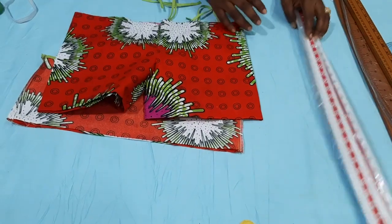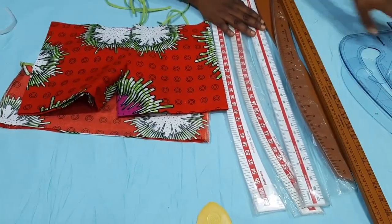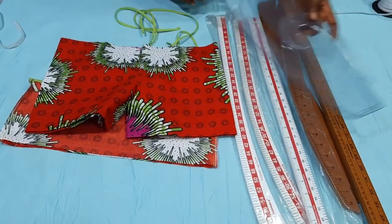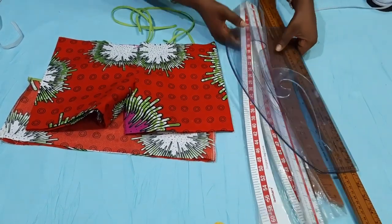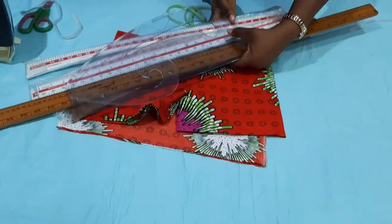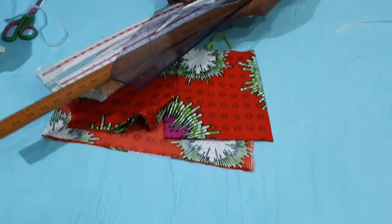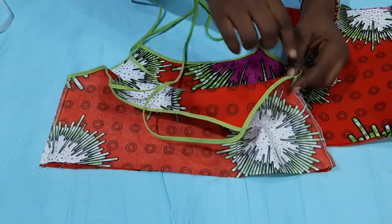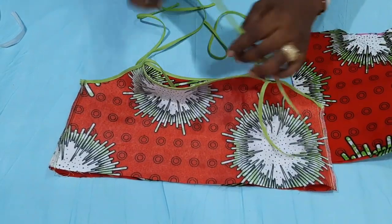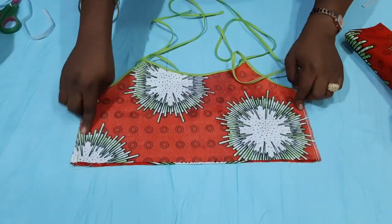Before we continue, I want to inform you about the sewing tools. We have them available in both plastic and wooden. You can see the pattern master I was using, the hammer cup, and the 1-meter ruler. If you are interested, I'll put the contact number in the description box below and also pin it in the comments. I've extended the long strip and finished the raw edges on the armhole area.